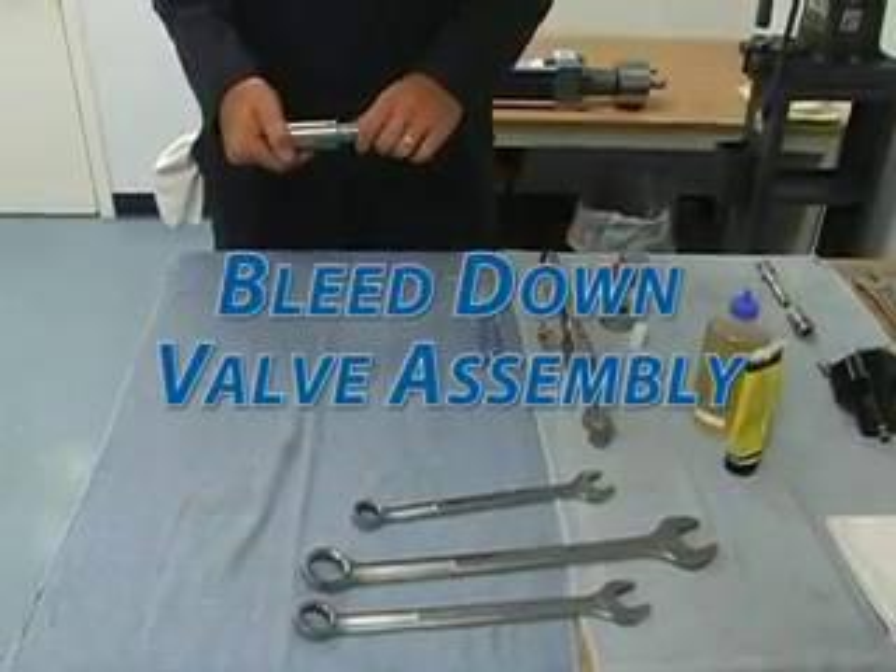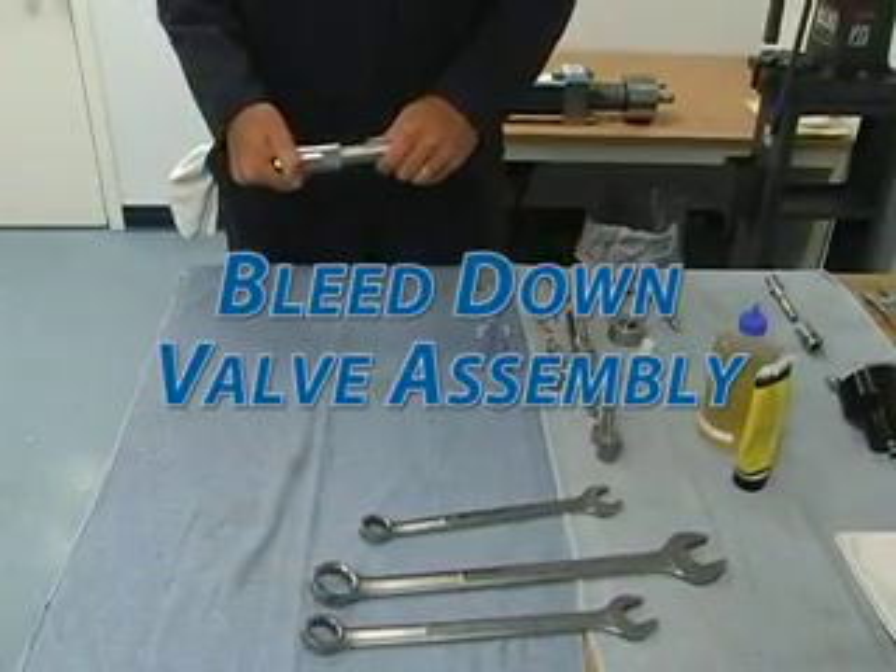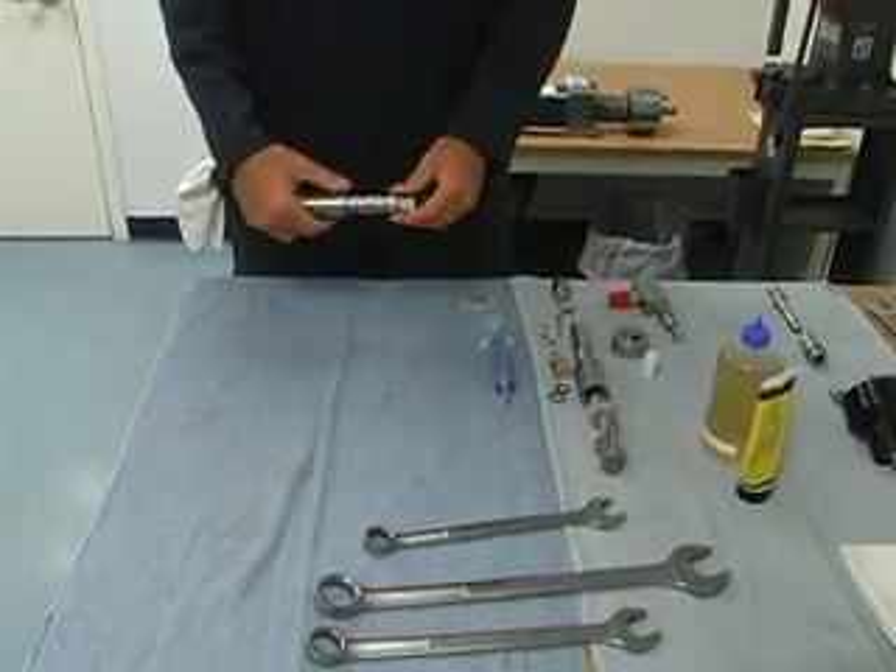Here we have the hydraulic auto bleed down valve. This is an old one that we'll take apart and demonstrate how to disassemble it.